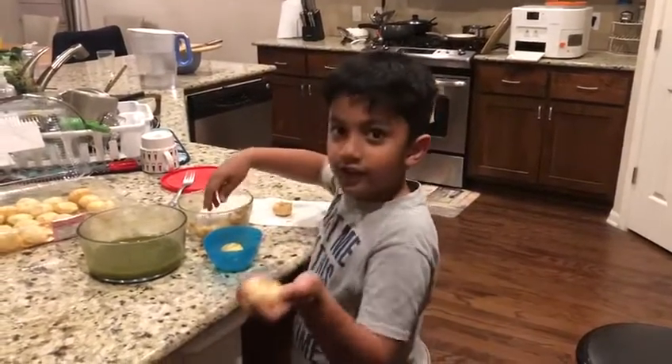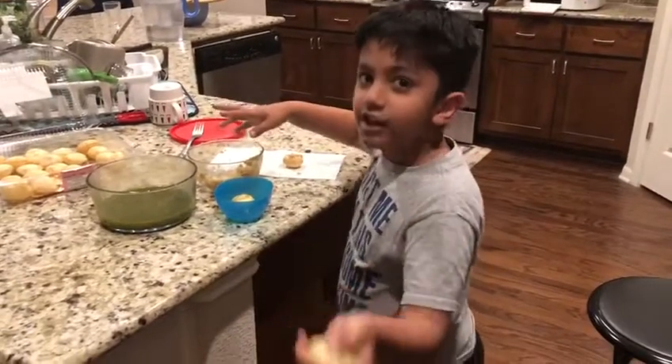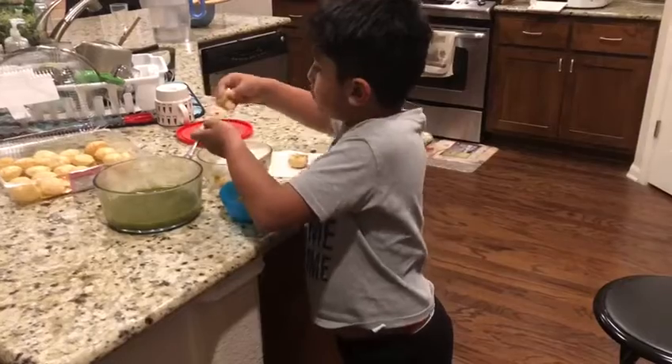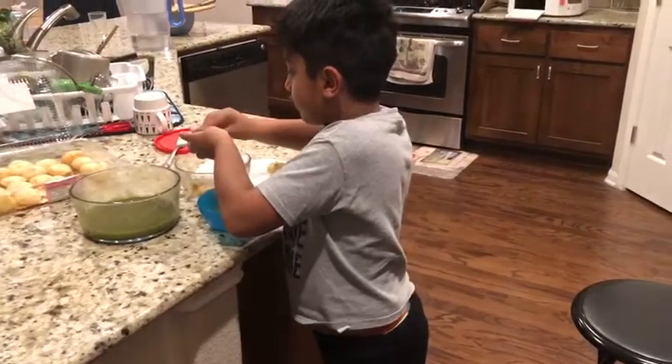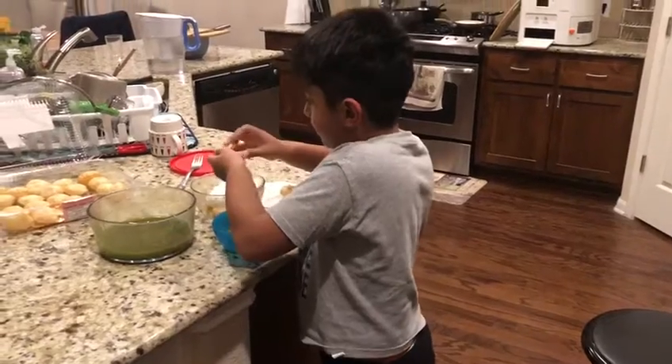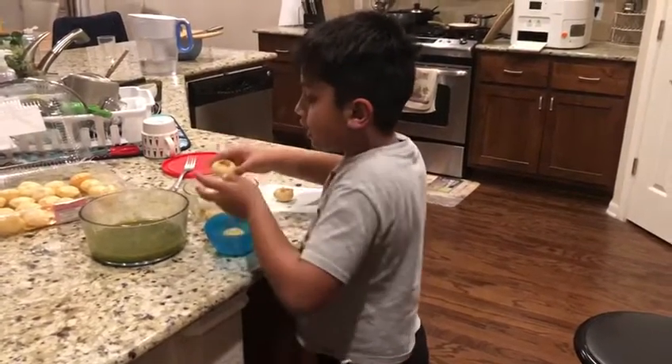So here, that's done. All the cracking is supposed to be in the shell. Now you get the aloo, the potatoes, and now you have to smash it in, and then you keep a lot.